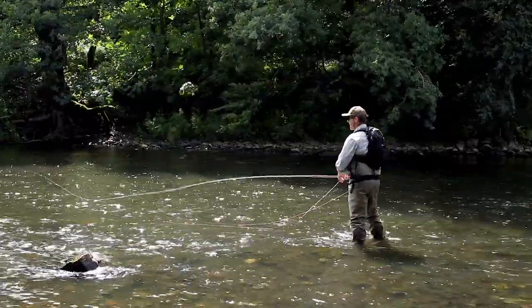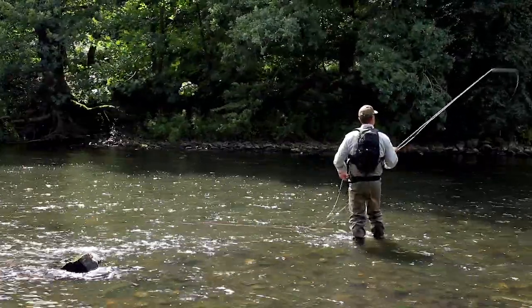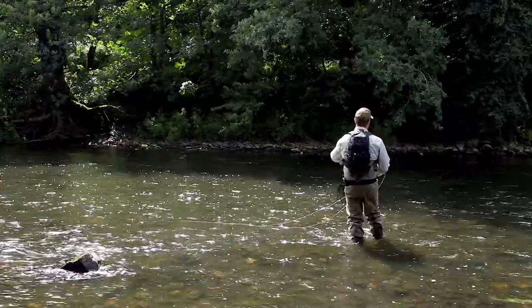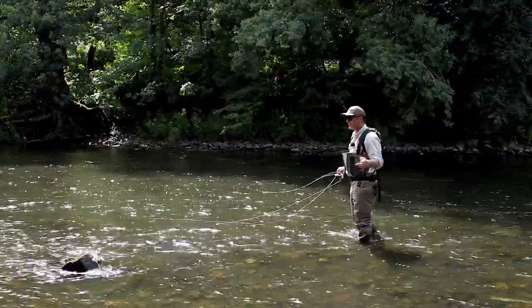So if I've got a fish rising just there, strong downstream wind — spiral pickup, aerial spey, pendulum, dead drift presentation. Three different sorts of pickups and presentation casts.